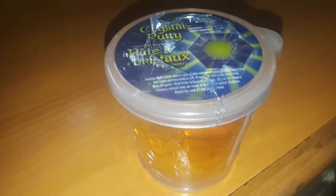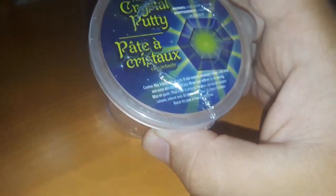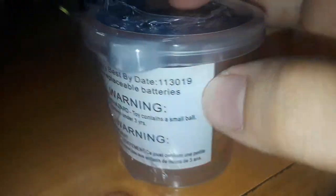I'm gonna do a review on this crystal putty. The packaging talks in Spanish, but it basically just has this thing in there that lights up — that's why it's called that. A few warnings: children should not eat this, you could choke on it and it's probably poisonous.